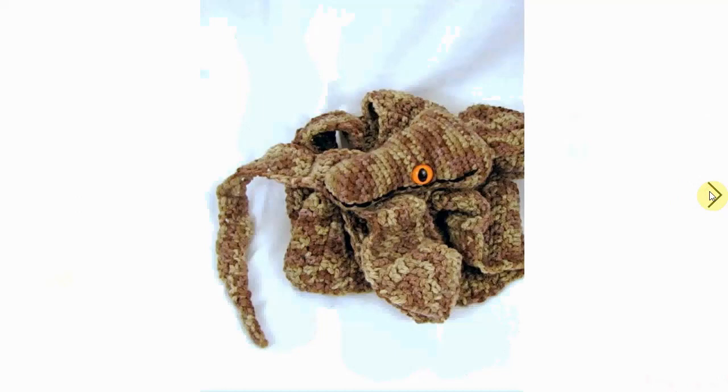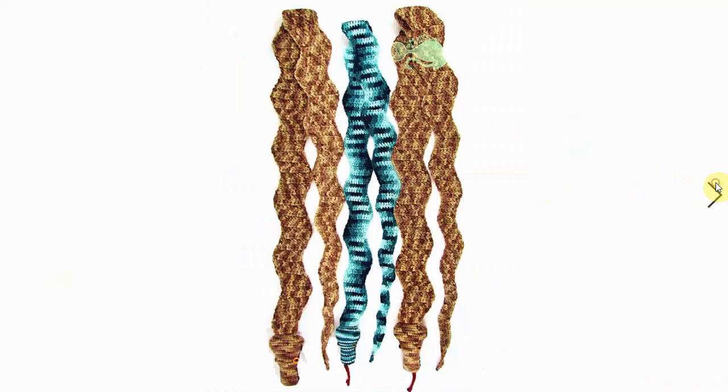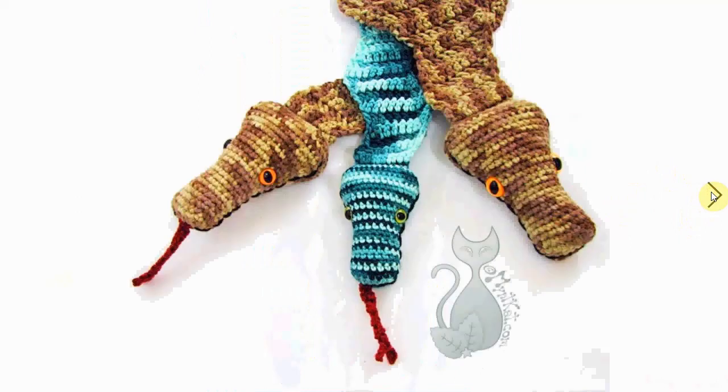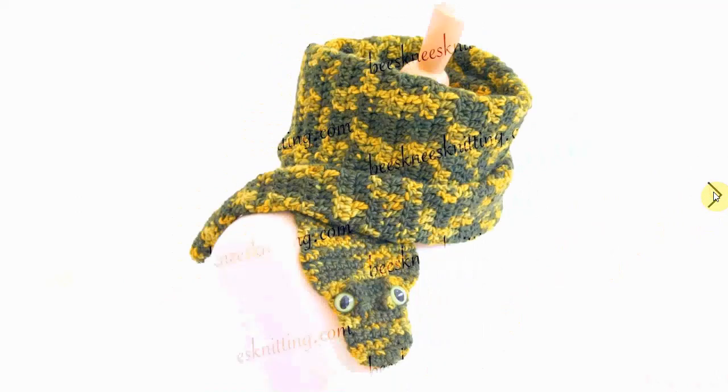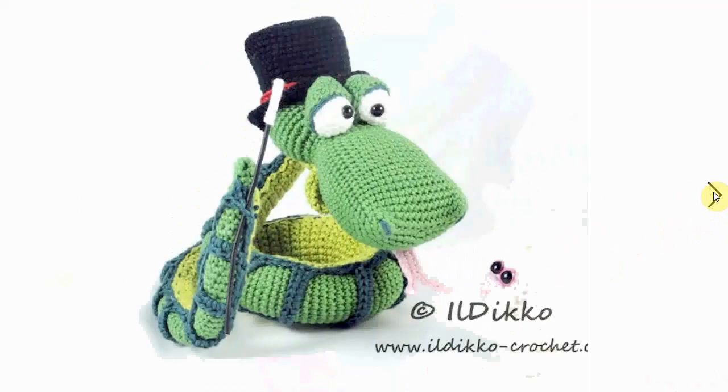Here are some more snakes you can wear - this time as a scarf. I love the shape of the head, it's very cool. Here it is as a very thin scarf - love the wavy lines. You can make it in whatever color you want; the blue is a very cool effect. Here's another snake scarf - this one is wider and doesn't have all the wavy lines. It's quite particular looking.